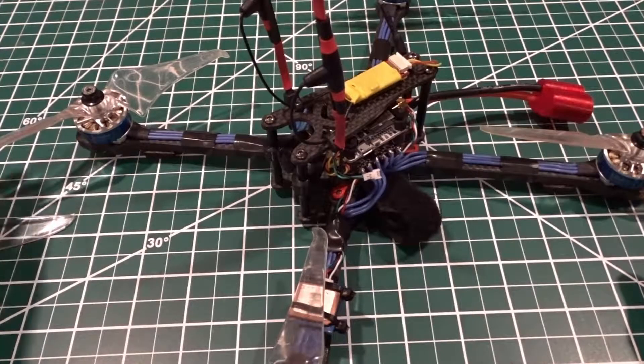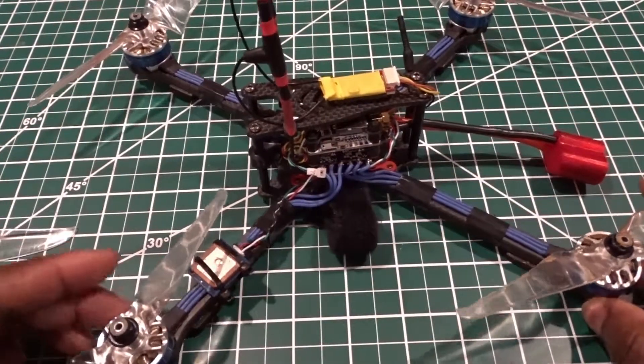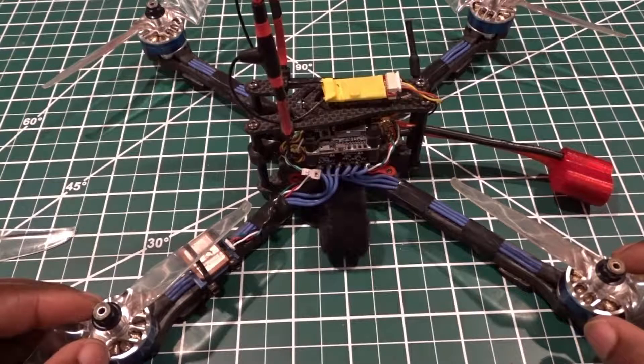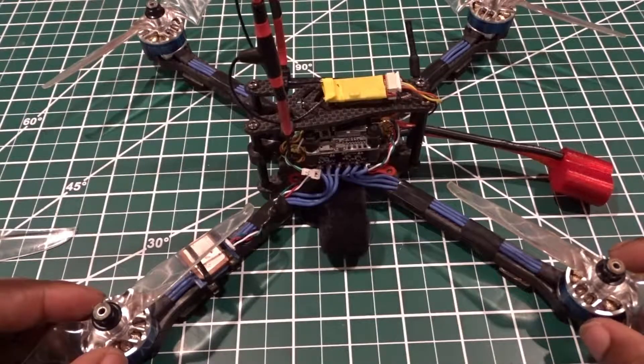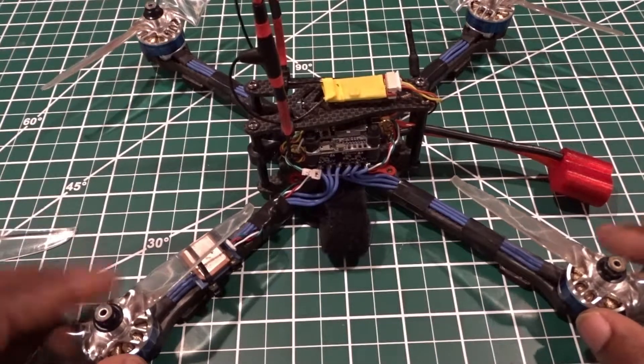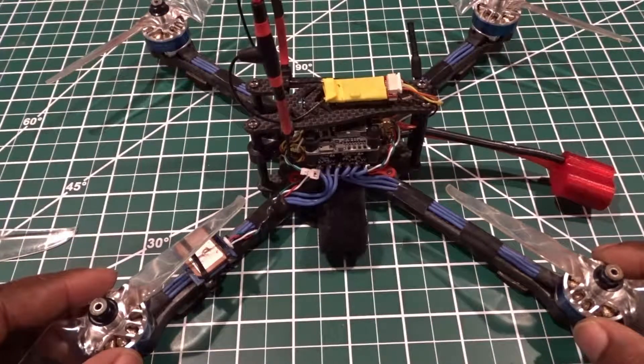This is my 7-inch Alpha Monster Quadcopter. I have been flying it for about a month now. I got at least 30 batteries on it and in my opinion this is the best 7-inch frame you can get on the market.